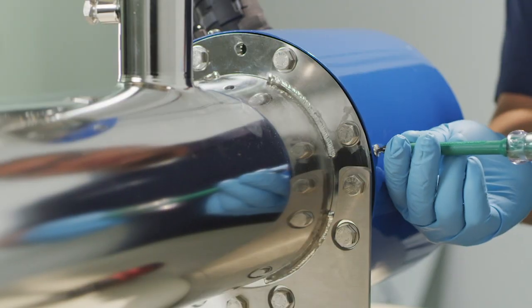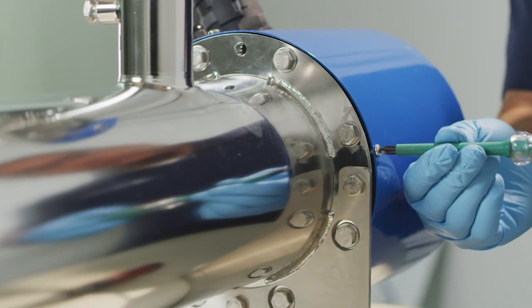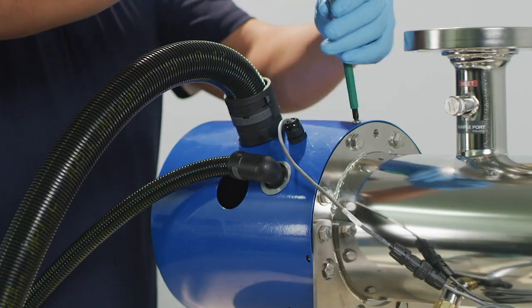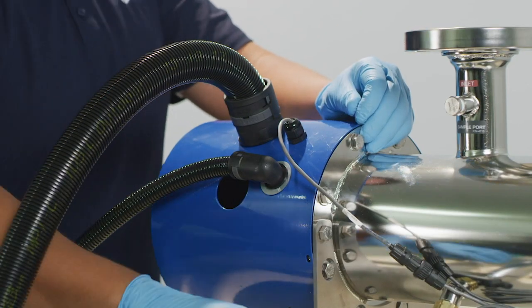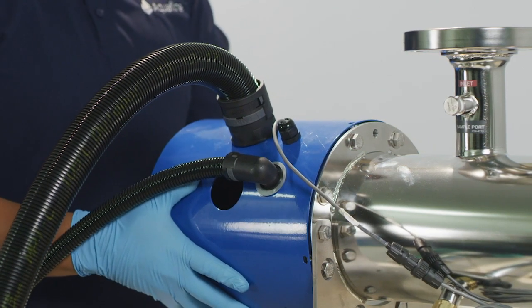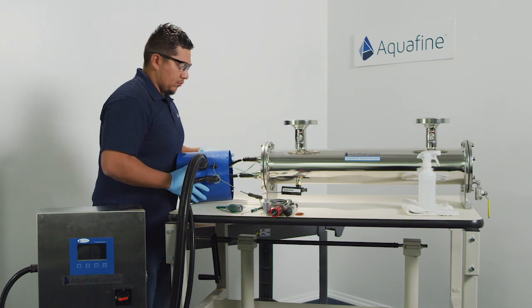start by using a Phillips screwdriver to remove number 10 pan head screws that secure the outer metal end cap. Once screws are removed, pull back on the blue end cap to remove and expose the unit's electrical connections.